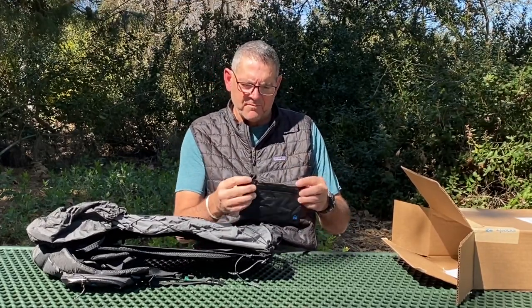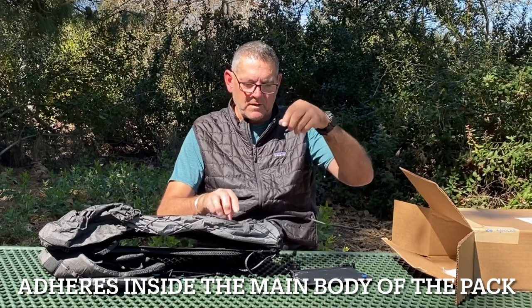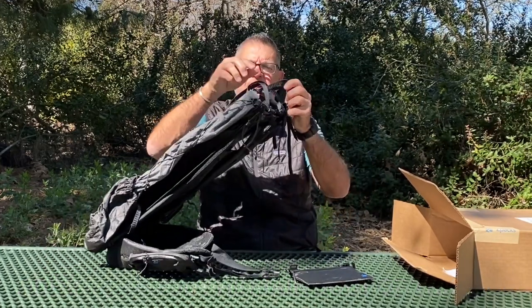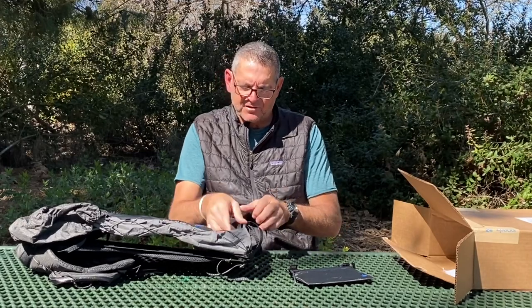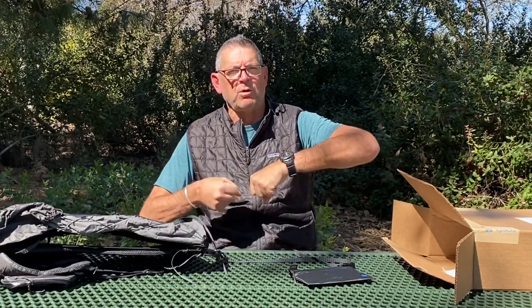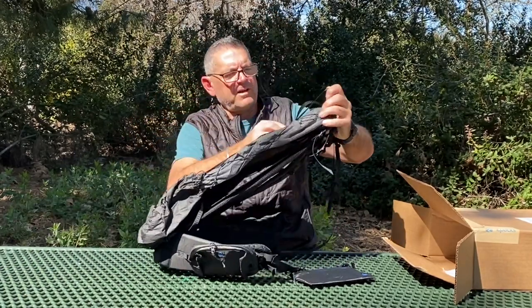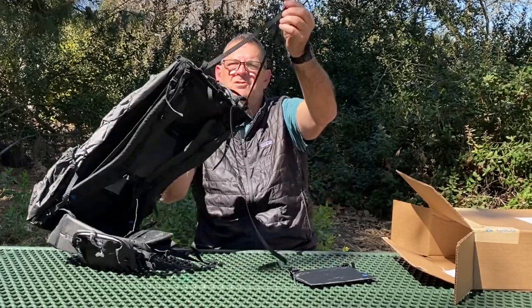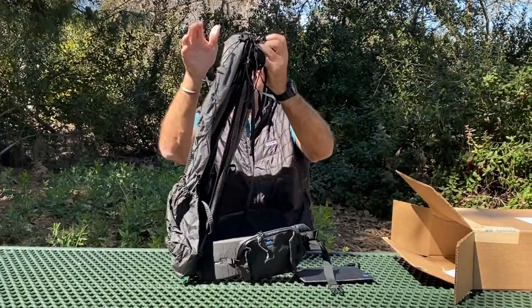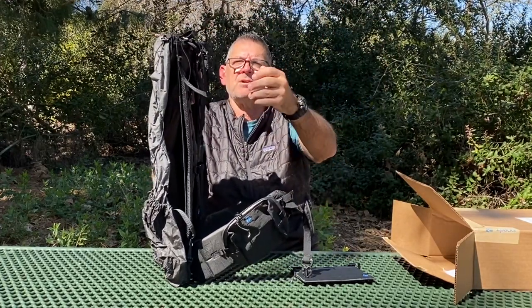One thing I ordered - which I also had on my old pack and really liked - is this zippered pouch right here. I also ordered the Y-strap. Last time it was sold separately but now it comes attached. Your pack comes with a single strap for the roll top, but for carrying a bear canister in the Sierra, the Y-strap goes up and around it and clips in. It's removable, so sometimes I'll use it and sometimes I won't.